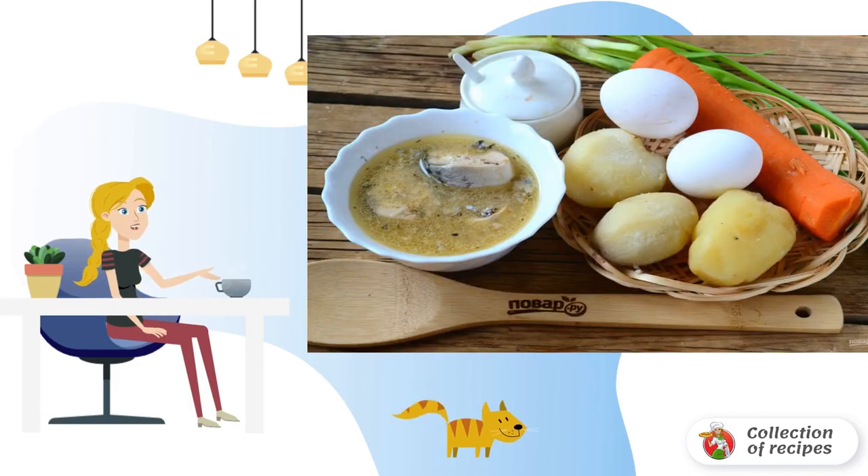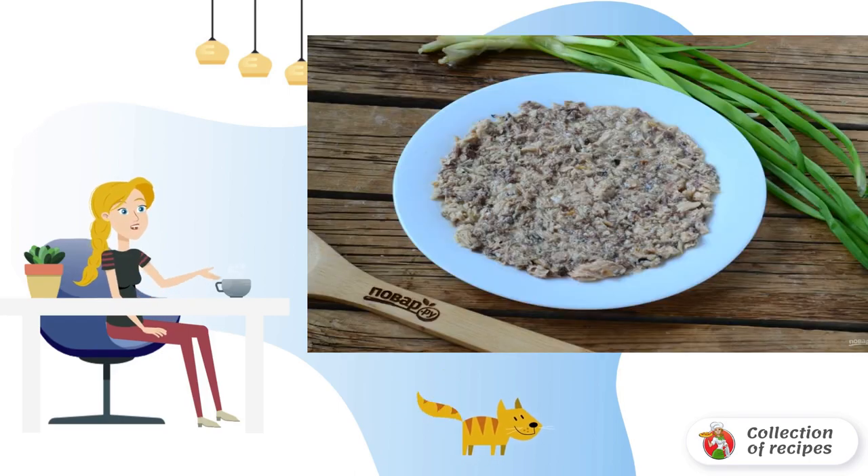Prepare all the necessary ingredients. Boil potatoes and carrots in the peel until tender. Boil the eggs hard-boiled. Mash the canned mackerel with a fork together with the liquid that was in the jar.